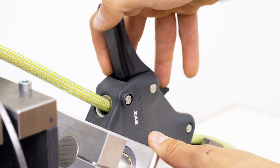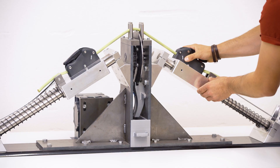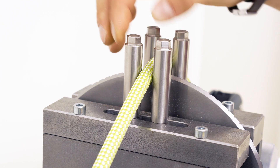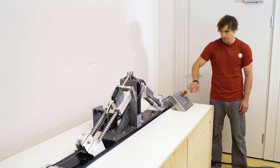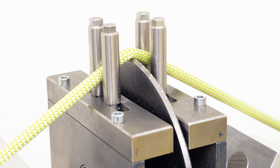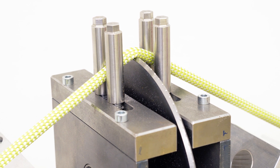Unfortunately it is not that simple. In the last five years of developing and testing our cut resistance machine, we set out to explore what parameters actually influence cut resistance. It turns out the diameter of a rope is only one of many parameters.